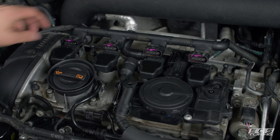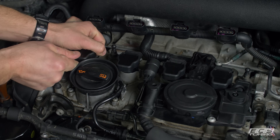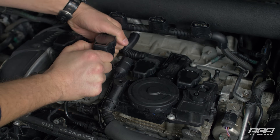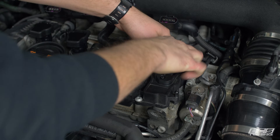Now we're ready to pull the coil packs out. The most important thing when you're taking coil packs out is to make sure you pull them straight up with even pressure on the front and the back, so you're not bending them and damaging any of the insulation if you intend to put them back in. If you don't intend to reuse them, it doesn't really matter how you get them out.